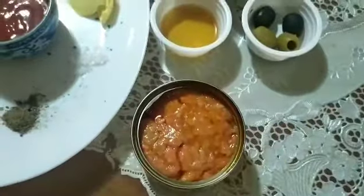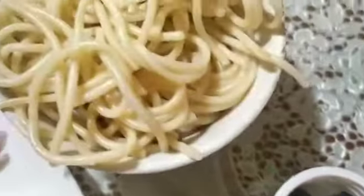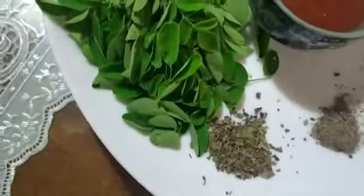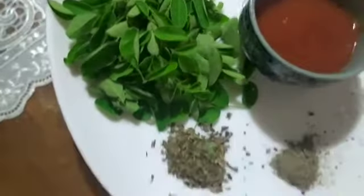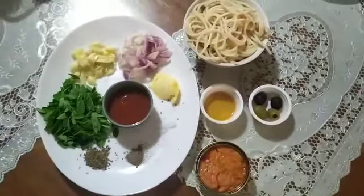A small can of chili corn tuna. A tablespoon of sesame oil. Olives. A cup of pasta. A teaspoon of butter. Medium size onion. Five cloves of garlic. A couple of leaves of moringa. Basil — a half teaspoon of basil. A dash of pepper and a pinch of salt. Let's cook!